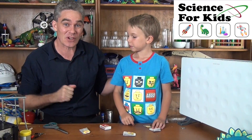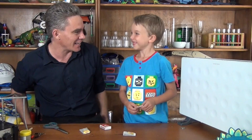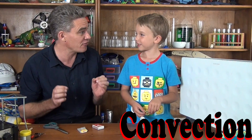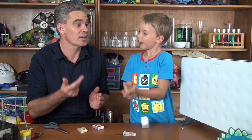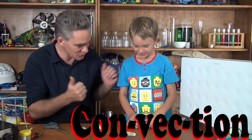Hi, I'm Jacob from Science for Kids, and this is Sam. Today we're going to do some science together. In this episode we're looking at the transfer of heat by a process called convection. Sam, how many syllables in convection? Convection. Three. Good job, Sam.